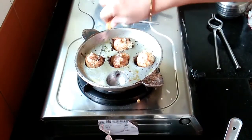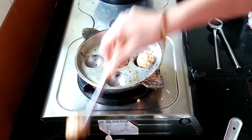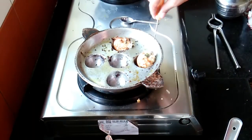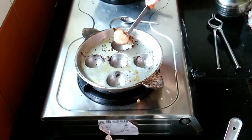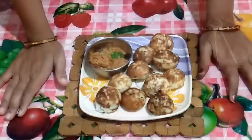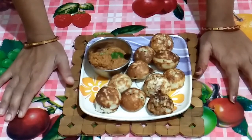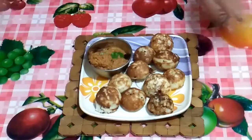It is ready to serve. I am serving these pani arams with pumpkin chutney which I have already shown in my earlier video. Please do try and provide your comments. Please subscribe to my YouTube channel Swadhishth Kitchen and click on the subscribe button below this video. Thank you, see you.